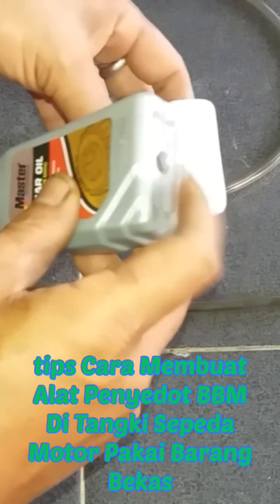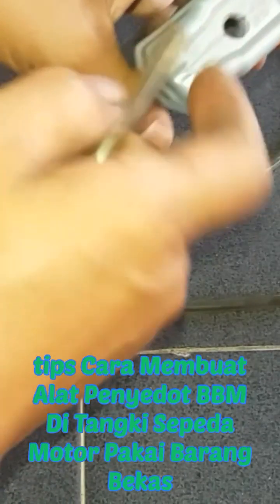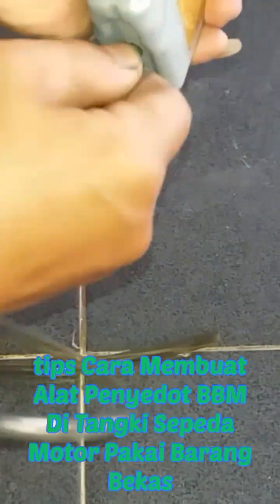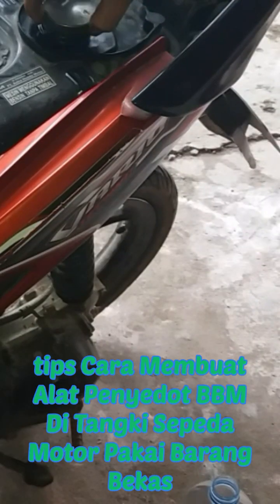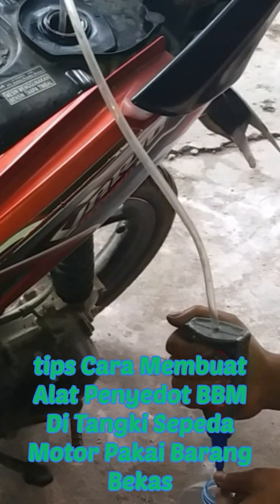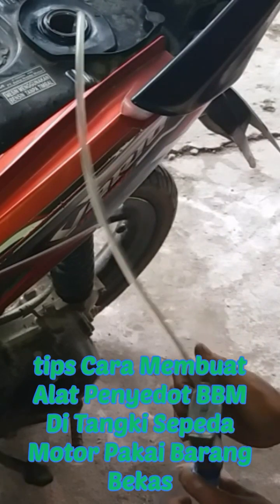Tips cara membuat alat menyedot bensin di tangki pada kendaraan sepeda motor menggunakan botol oli bekas. Botol oli-nya kita kasih lubang seperti ini, kemudian kita masukkan ujung selang-nya di lubang seperti ini. Sudah jadi — caranya untuk menyedot: kita tekan botolnya seperti ini dan ujungnya kita tutup, kemudian kita lepas secara bersamaan dan bensin sudah tersedot atau sudah keluar.